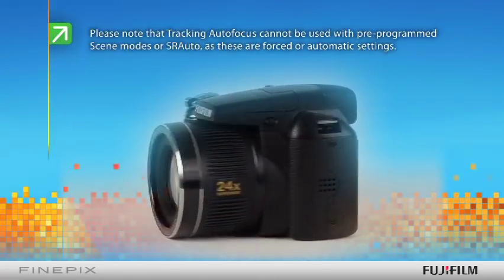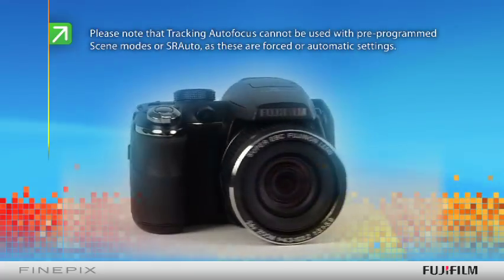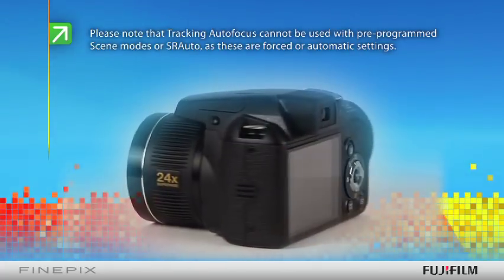Please note that tracking autofocus cannot be used with pre-programmed scene modes or SR auto, as these are forced or automatic settings.